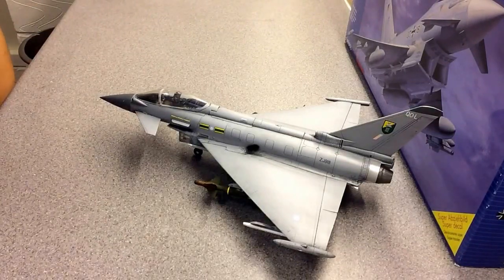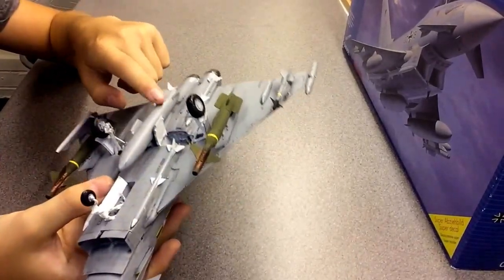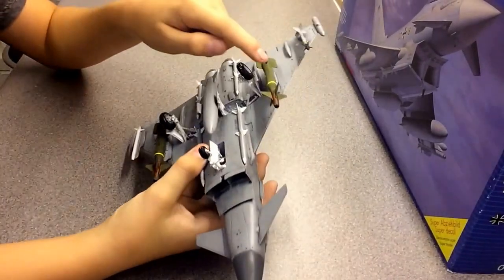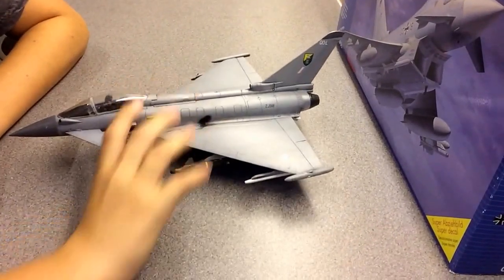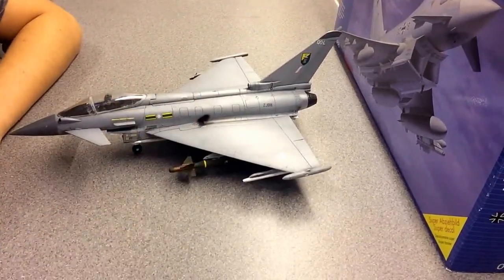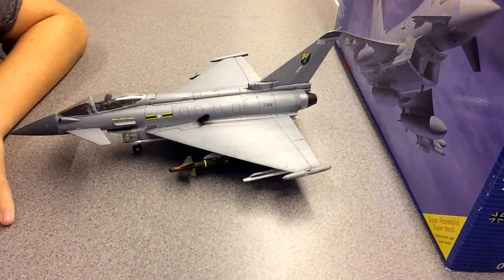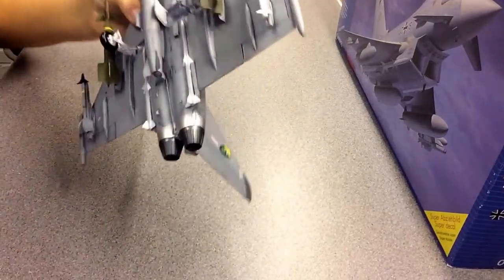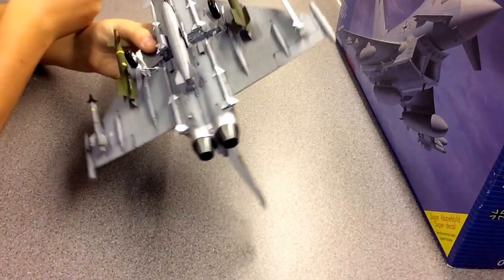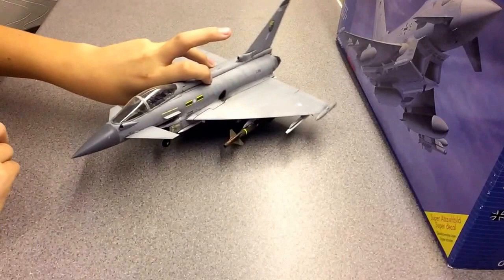I did go with just one fuel tank, and I wish I had gone with fuel tanks on both sides. Oh well — I think I'll get another one of these, maybe the two-seater or a different RAF squadron scheme. Overall I think it was a good build. I used Revell colours mostly, and Tamiya for some parts up there.